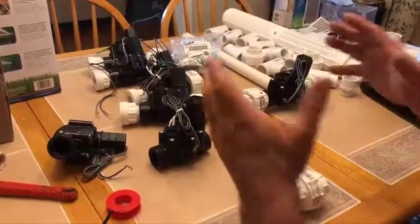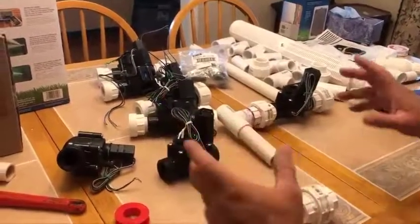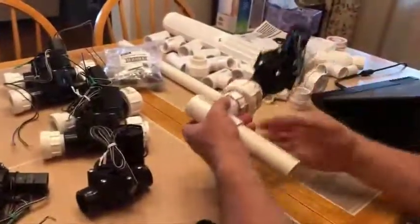I'm going to go over the basic setup for the manifolds and how I'm preparing it. I'll give you pieces and information later on all the parts. I already have these assembled here — here's the final one.